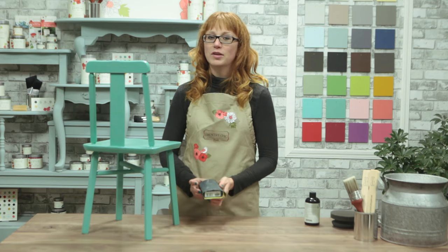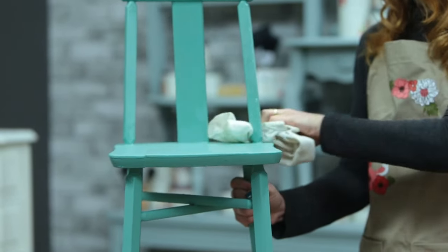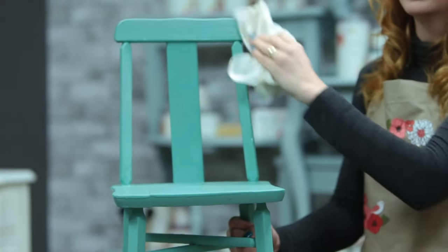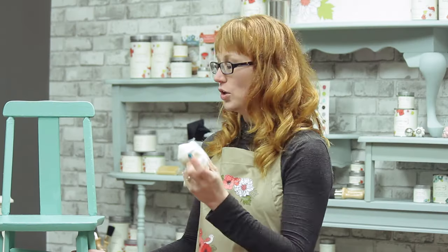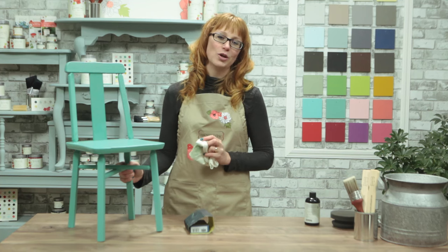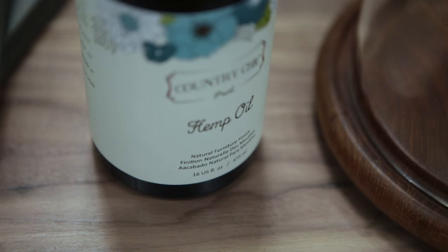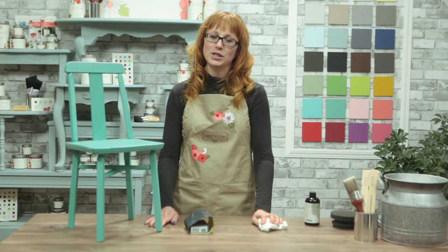When you're happy with the smoothness, you can use a lint-free rag to buff away any excess oil. Then let it sit for 12 hours so the oil can fully penetrate into the finish. After the first coat of oil has dried for about 12 hours, use a clean lint-free rag again to buff and remove any excess oil that might still be left on the surface. Depending on how much use your piece will get, you may want to add one or two more coats for added protection. By using ultra fine grit sandpaper in combination with hemp oil, you can create a stunning modern look on any project piece.